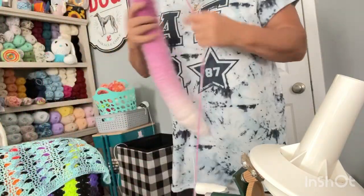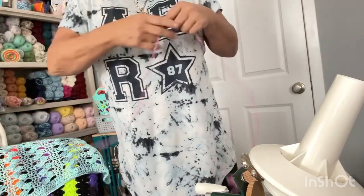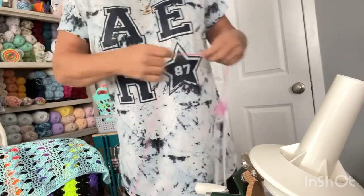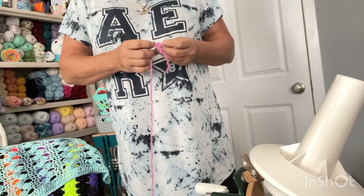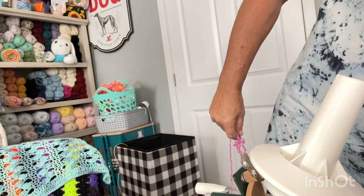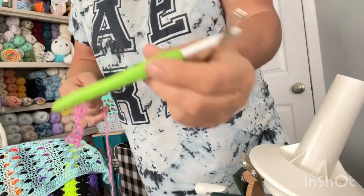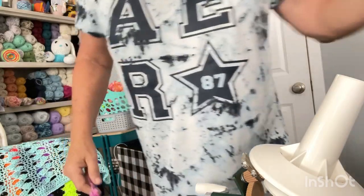I'm going to roll this up on my ball winder, and I want to show you guys how big a cake it makes. Working with this yarn so far, it frogs very easily. It's a little slippery on the hook — on my plastic hook. I started out with my Clover 6.5 and it keeps slipping off, so I have my Furl hook I've been using.